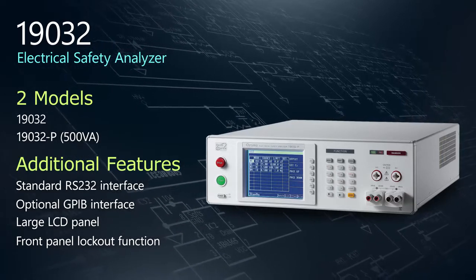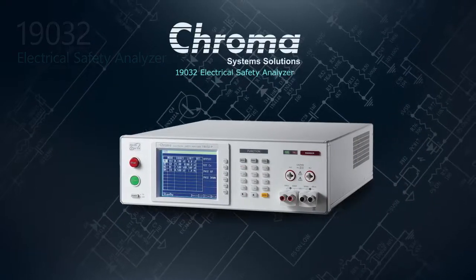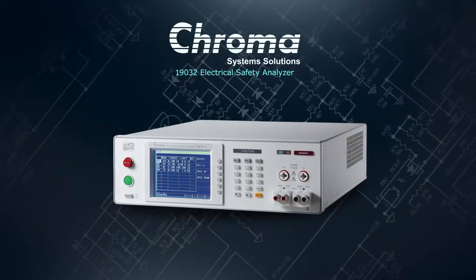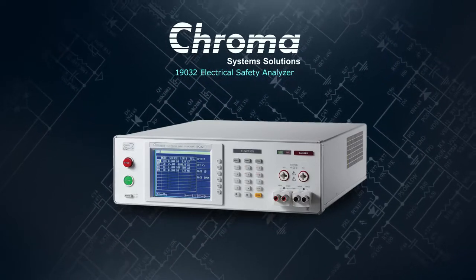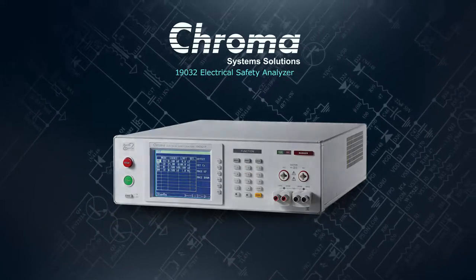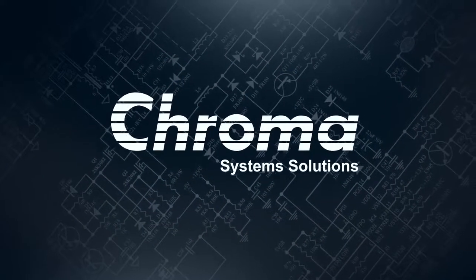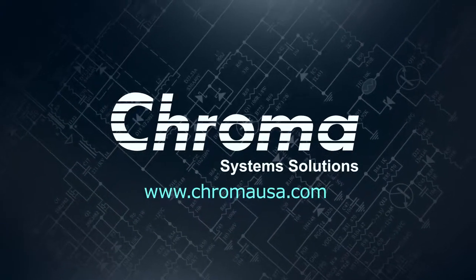And of course, we offer a ton of options to fit your needs. From medical devices to consumer electronics, the multifunction 19032 Electrical Safety Analyzer is the right choice for ensuring your products are compliant with the most demanding safety standards. To learn more about our 19032 and other electrical safety test solutions, visit ChromaUSA.com.